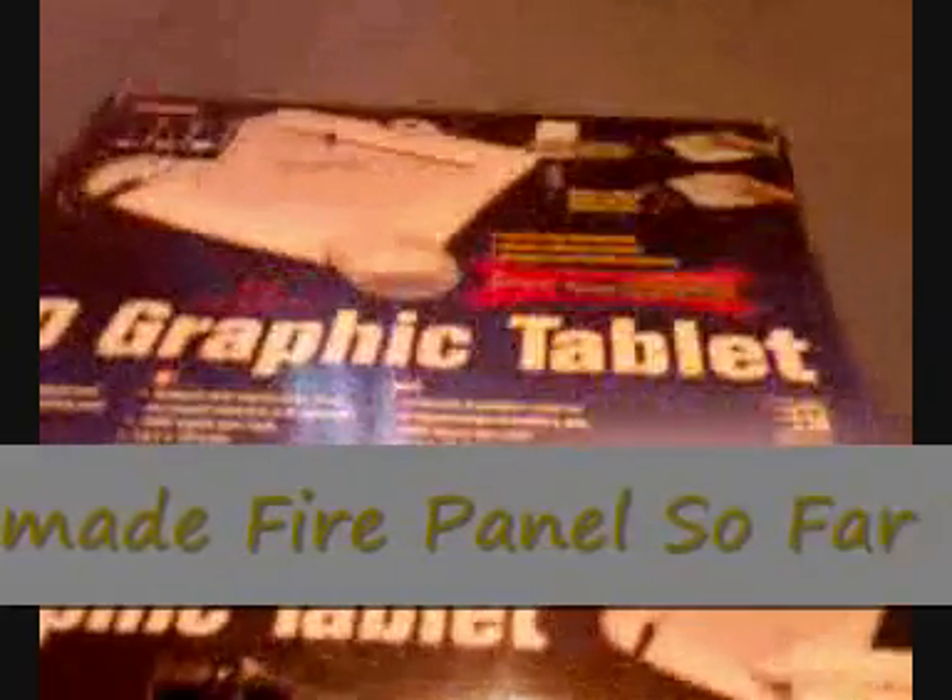Hey everybody, it's 4052 here. I'm just going to do a video of my homemade fire panel. It's not fully complete yet, because I only started it on Sunday actually, and it's now Tuesday.